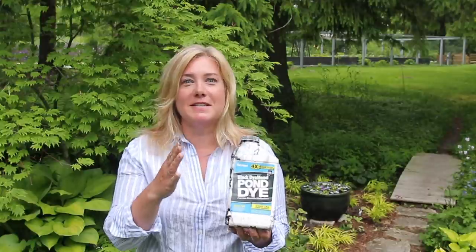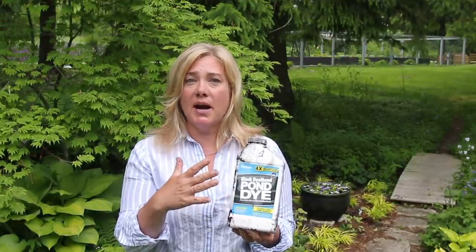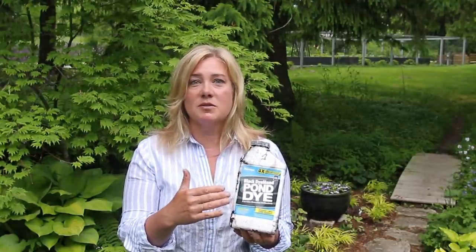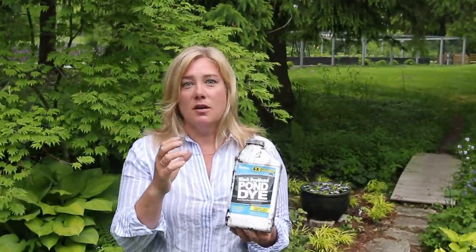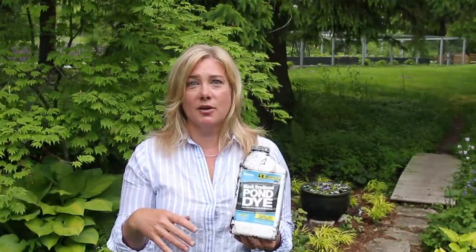And the last thing I use is pond dye — you can tell this is a well-loved bottle. I'll put a link to this in the description. This is black, but you can buy it in all different kinds of colors. Buy the smallest bottle you can find if this is all you're using it for — this will last me three lifetimes for this purpose because you need like the tiniest little drop, and it is messy stuff. The main reason for the pond dye is just so that you don't see the inside of the pot, and it provides a better backdrop for the flowers that you put in there.